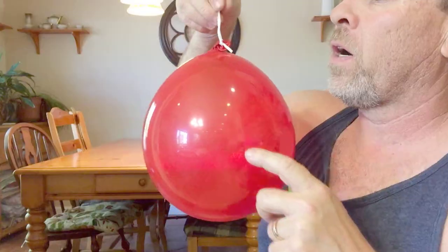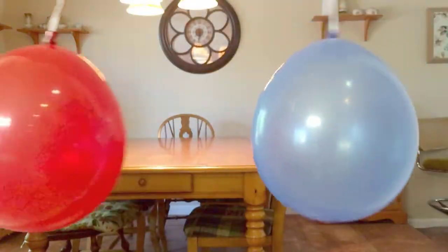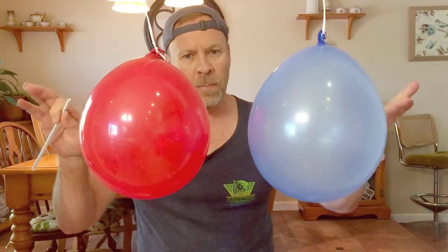We're going to hold the balloon here. The low pressure creates on the top and the high pressure on the bottom. So I hope you enjoyed this video. Remember to click thumbs up and to subscribe. Thanks for watching.